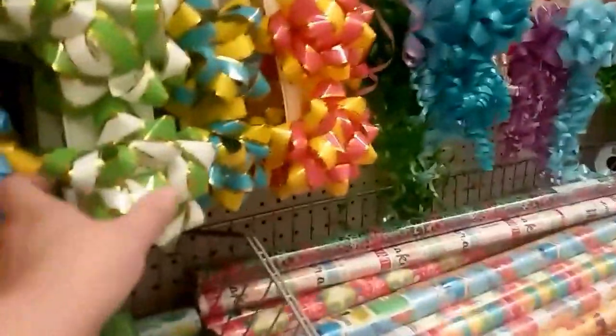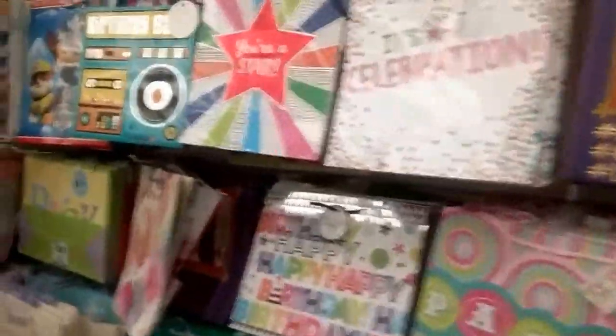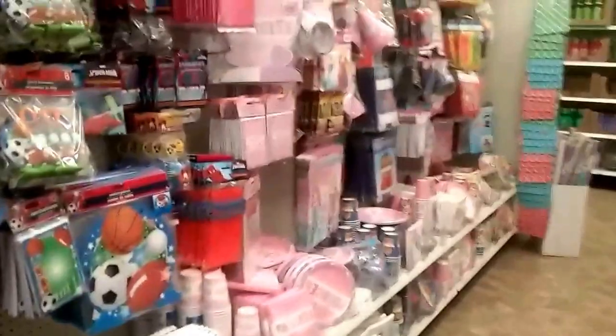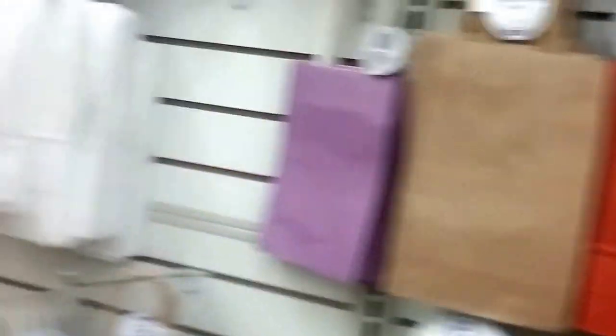Oh, those are pretty with those bows. They always have the prettiest bows here. And bags — I buy their plain bags and do them the way I want them. But if you're someone who doesn't like to do that, there are tons of bags and party favors. Here's the kind of bags I buy. Everyone's going to buy the white ones, but you should buy the darker ones.